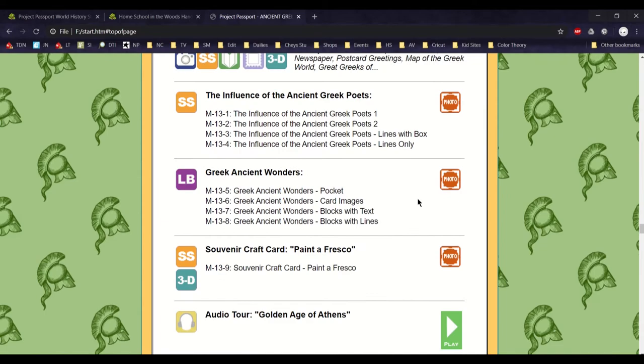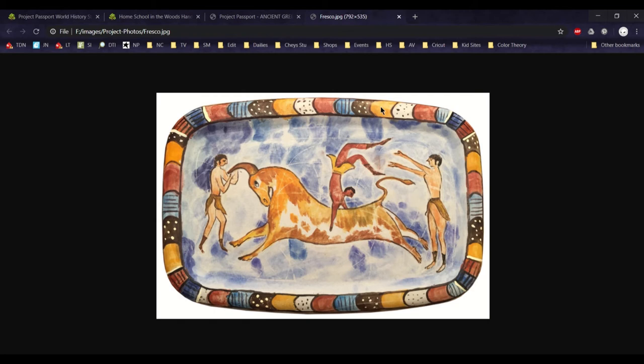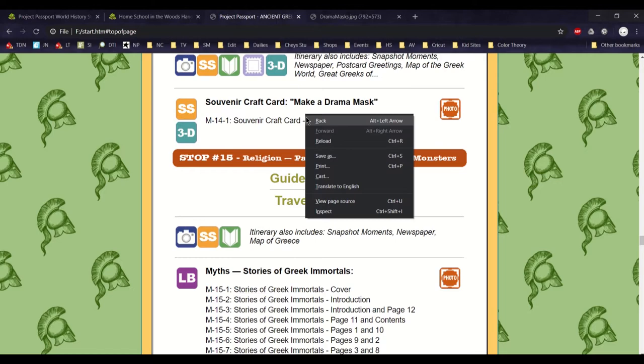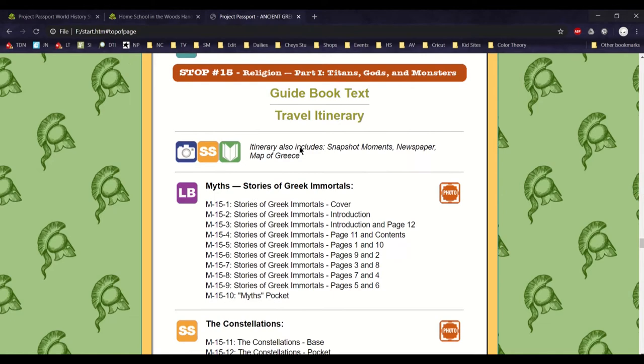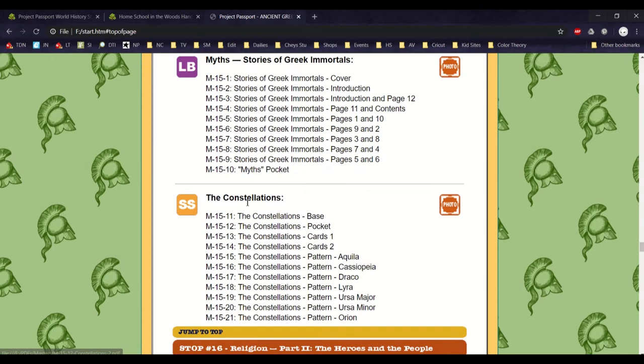Throughout the unit there are different souvenir cards. Some are bigger 3D-type projects — for example, this one is where you need plaster of Paris and you make your own fresco with paint. There are other projects like making a drama mask, which I believe uses a paper plate and clay — the craft card tells you exactly how to do all that. There are different 3D projects like this instead of just all-paper projects. Most of those we didn't do, mainly because we didn't have the materials.